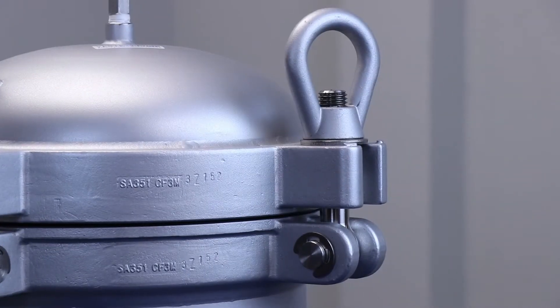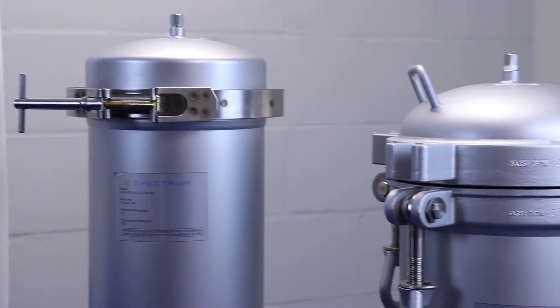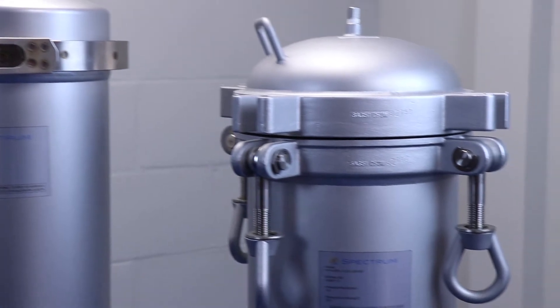Looking at the general construction of the housings, they both remain identical. All have both clean and dirty drains, which can also be used for sampling if required, and both have differential pressure gauge ports.